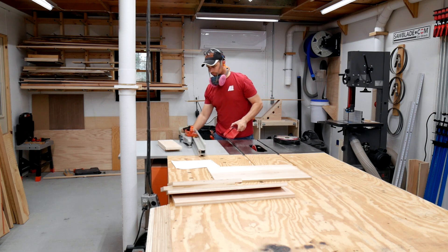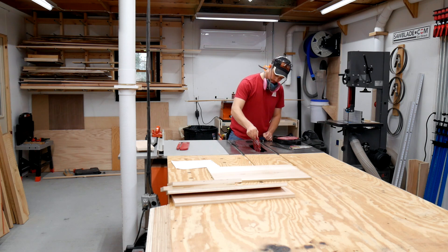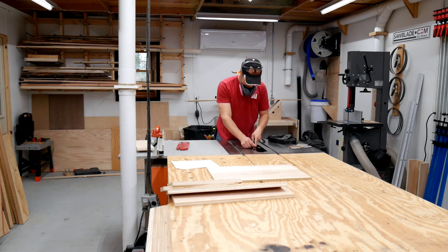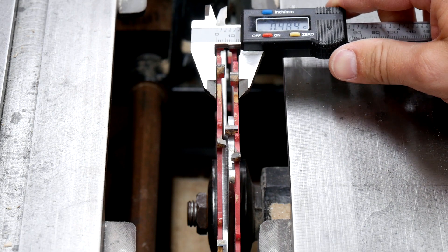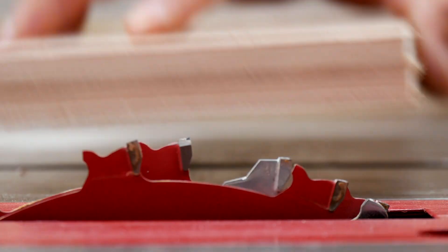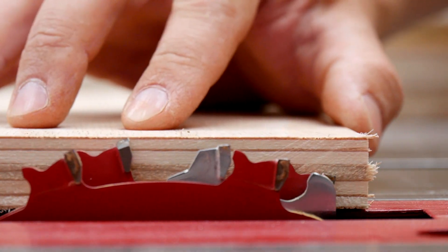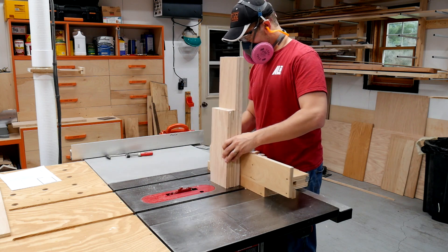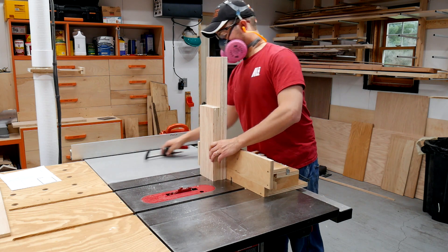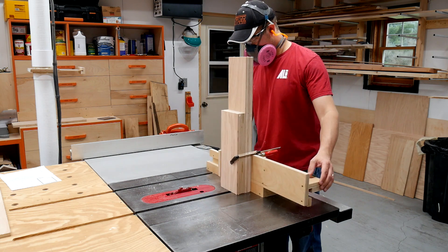To make these box joints, I'm going to be using my box joint jig that I made some time ago — linked to that up in the cards if you'd like to watch that. To do this, I'm going to be using a dado stack stacked up to one half of an inch to make half inch finger joints, or box joints. It's been quite some time since I've had the opportunity to use this jig, and I'm always stunned at how well this works. This is not my design, but you can find out more about that in the build video.